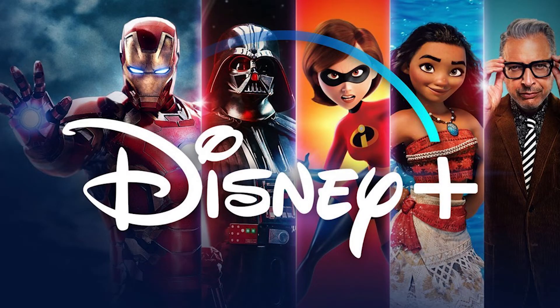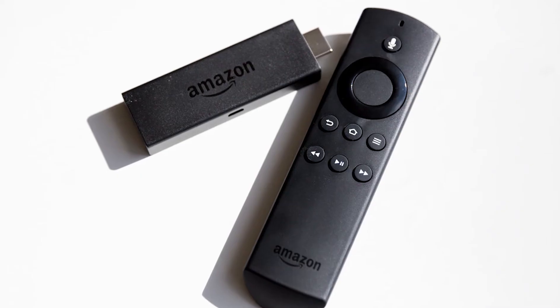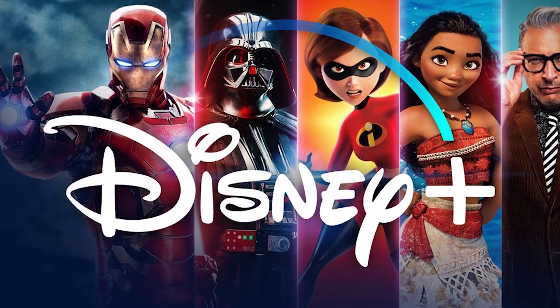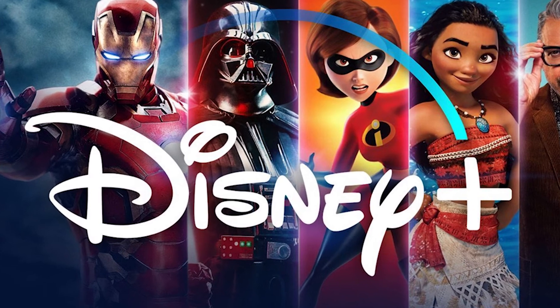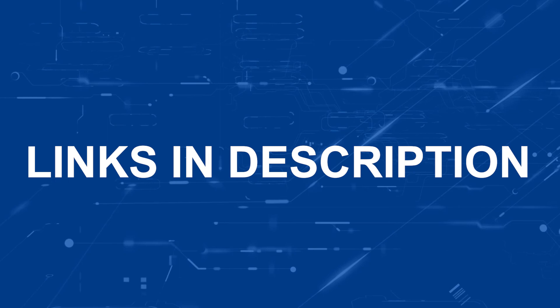If that doesn't work, then I recommend buying an affordable Roku stick, Apple TV 4K, or Amazon Fire Stick, and use that as your main streaming player. You'll be able to access Disney Plus that way. I'll put links in the description down below of where you can get one.